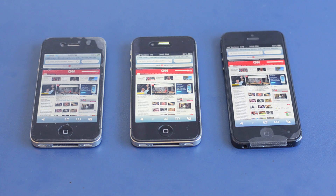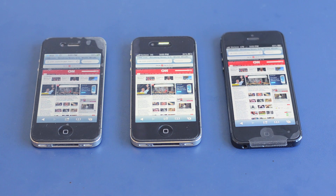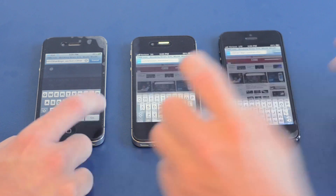So now we're going to go ahead and do a speed test of all three devices. The iPhone 4 is all the way to the left, then we have the iPhone 4S and the iPhone 5. All devices are disconnected from Wi-Fi and are running on Verizon's network. The iPhone 4 and the 4S are both running on 3G, while the iPhone 5 is running on 4G LTE. We're going to go ahead and refresh CNN.com and see which phone loads the fastest. One, two, three.